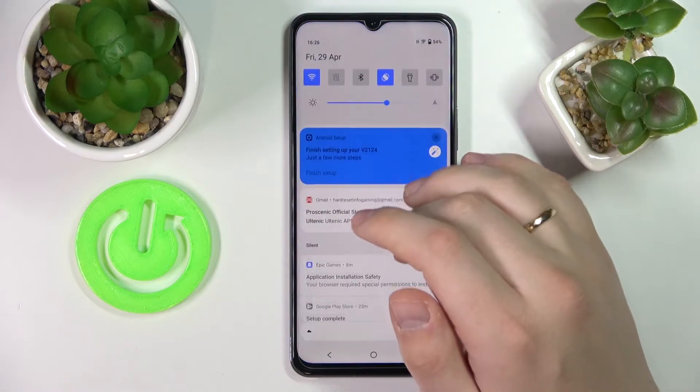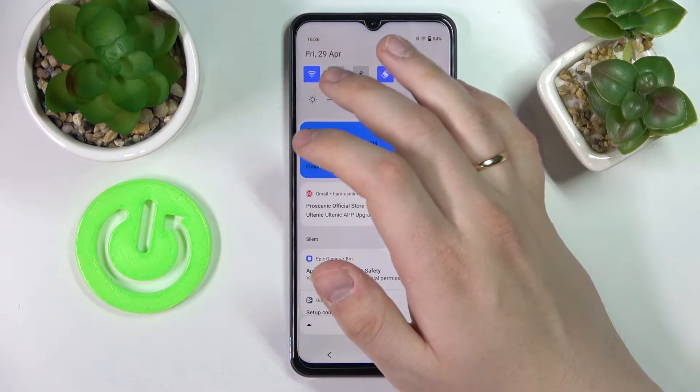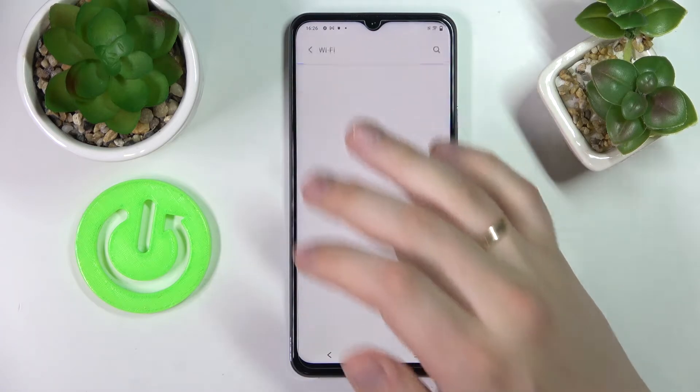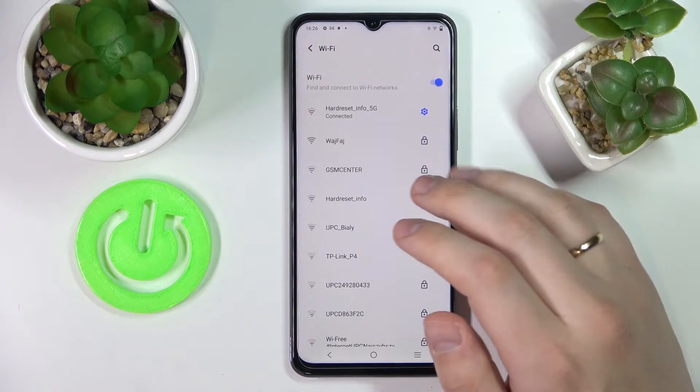First of all, swipe down to call up the notification center. Here, look for the Wi-Fi shortcut and tap and hold in order to go to the Wi-Fi settings. Then choose the network that you want to share the password of.